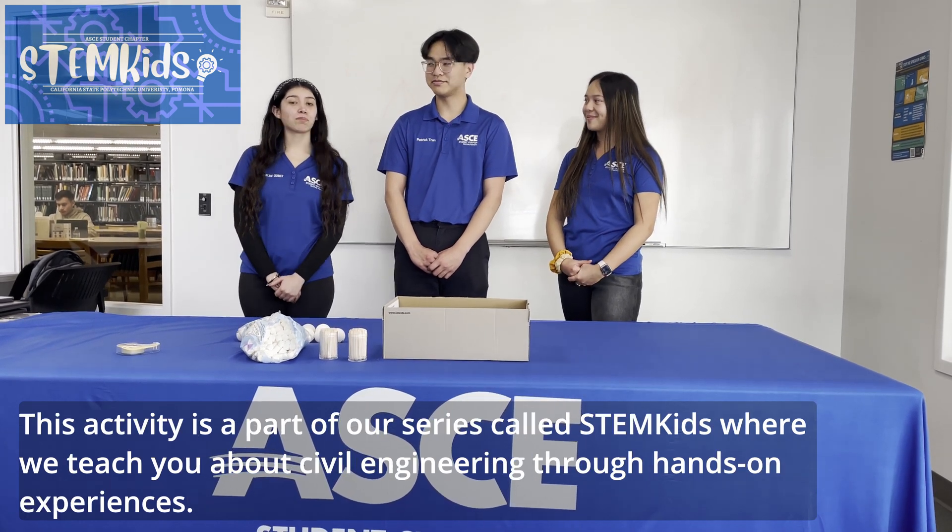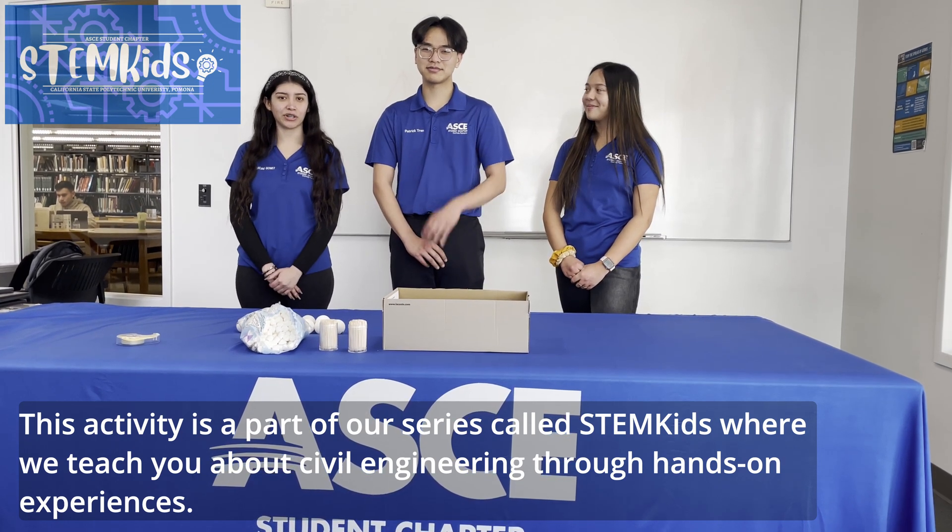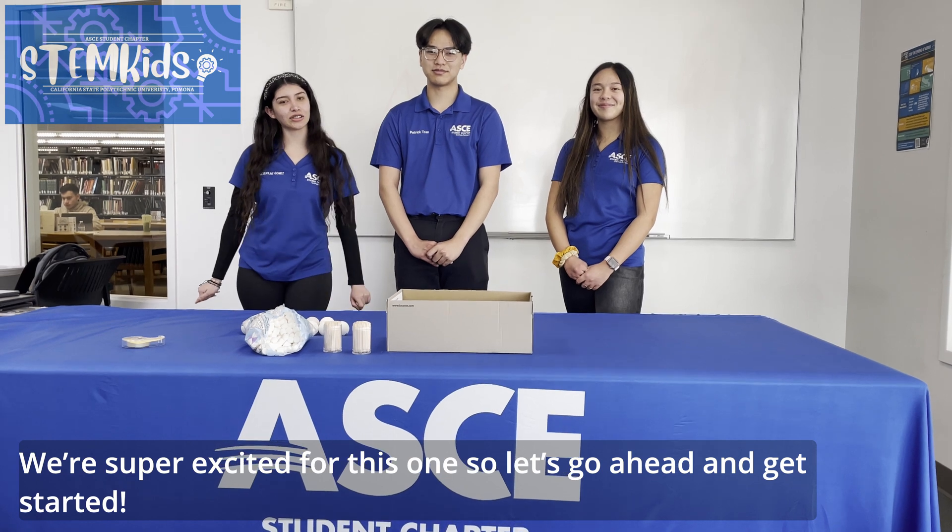This activity is part of our series called STEM Kids, where we teach you about civil engineering through different hands-on experiences. We're excited for this one, so let's go ahead and get started.